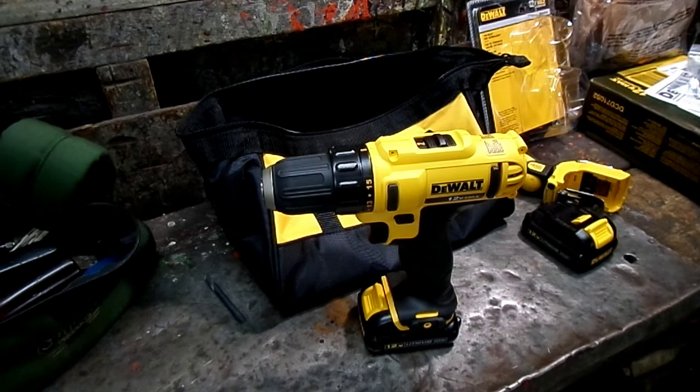And that's about it. That is my look at the DeWalt 12 Volt Max drill and work light.